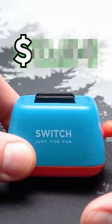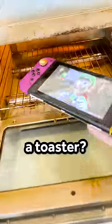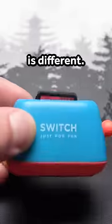This is the world's cheapest Nintendo Switch accessory — a toaster. But before I tell you how cheap it is, you must be thinking: why a toaster? We have those. Or an air fryer — no crispy Switch. The toaster is different.